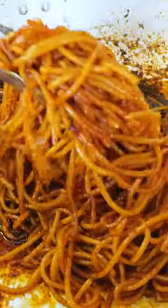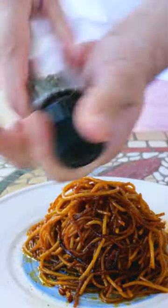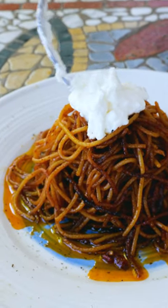Oh guys, look at this. Wonderful, wonderful pasta. Right on top.